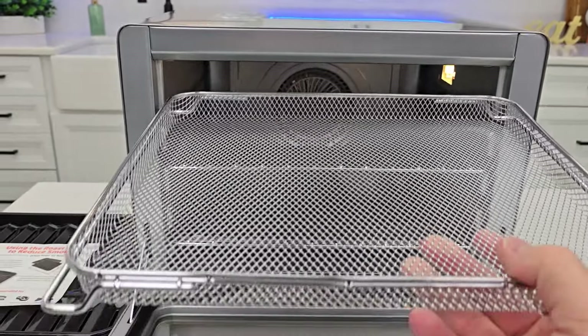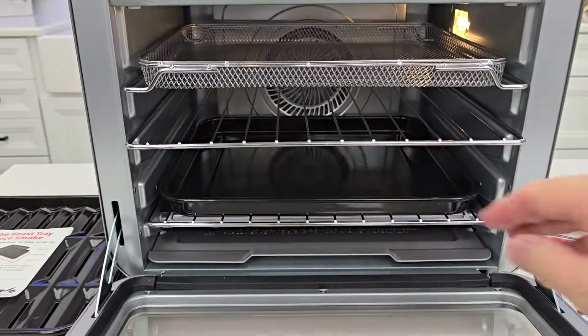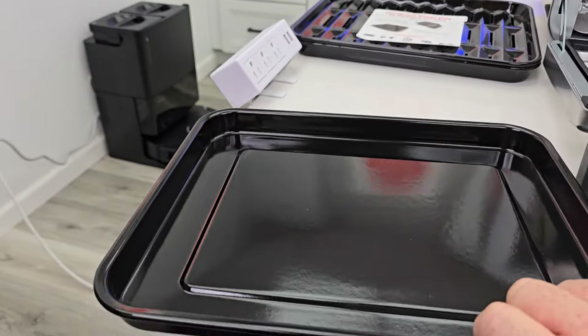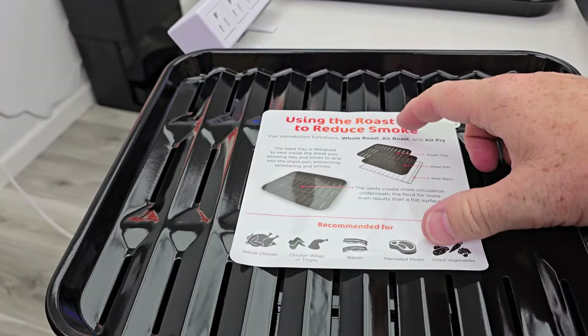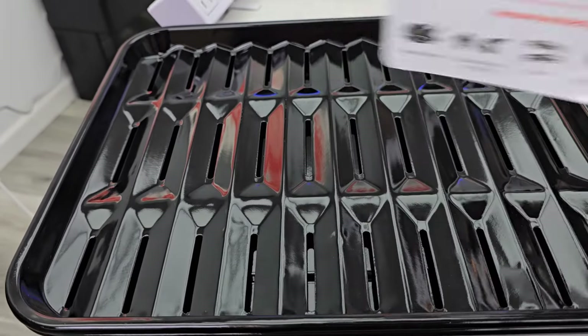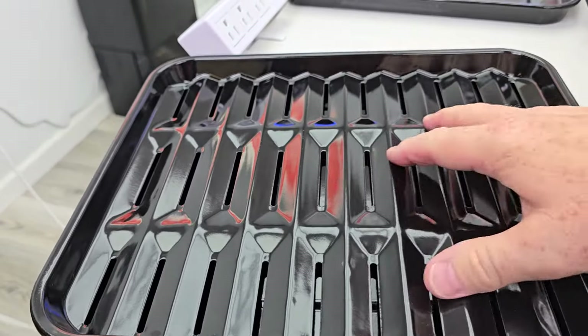This is the air fryer basket — it slides in there. These are just standard trays. This is for baking; it's got a non-stick surface on it. We get two of those. And now we get this thing to reduce smoke — you want to peel this off. It's recommended for baking. It's got some serrations in it; it's going to let the grease go down to the bottom but still cook the food.